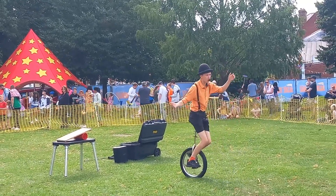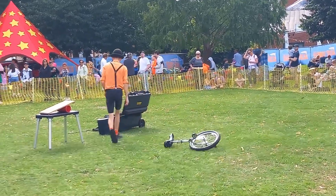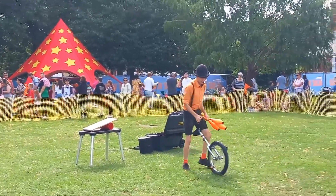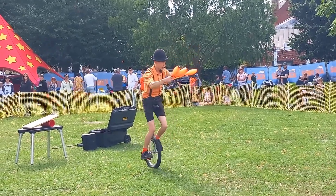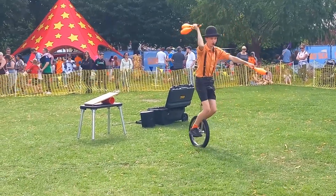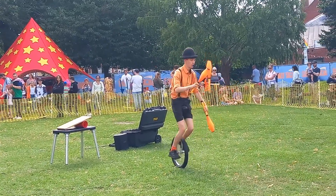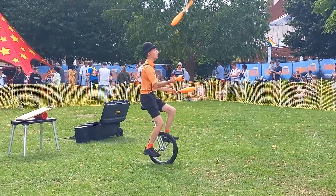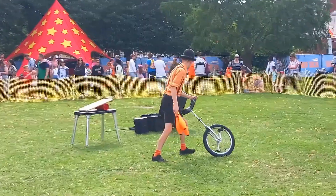Do you want to see me juggle on the unicycle at the same time? Yes! Let's see if we can give that a go — juggling three juggling clubs while riding the unicycle. Years and years to learn this. It's a trick I really wanted to learn because it just looks so cool. Can we get a nice slow hand clap everybody? Here we go — there we go! Yes, just like that! We'll jump off and take this over here.